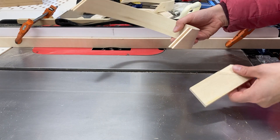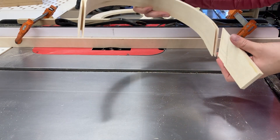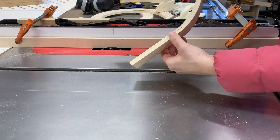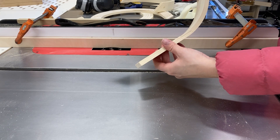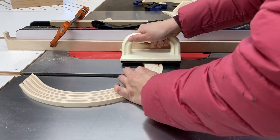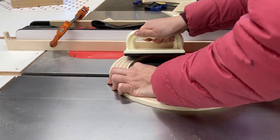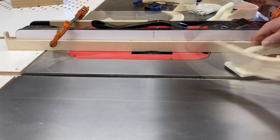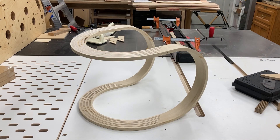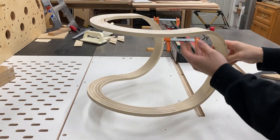After I did that initial depth on my dado stack, I bumped over my fence to cut the final width of my shoulder and used a test piece to make sure I was hitting the correct final depth. Now I can just run all these pieces through on the same setup. I've assembled all of my bridal joint joinery and you can see it creates a sort of continuously bent form.